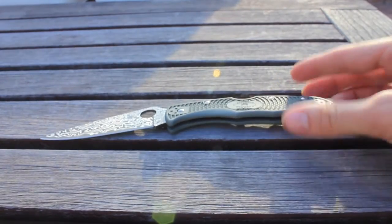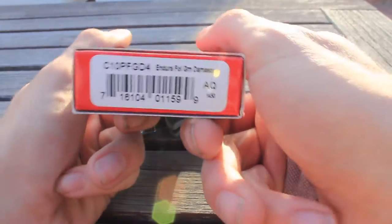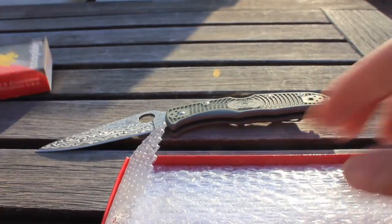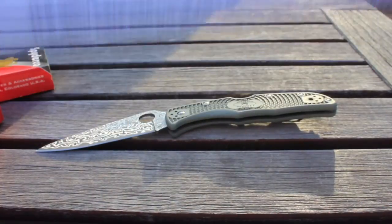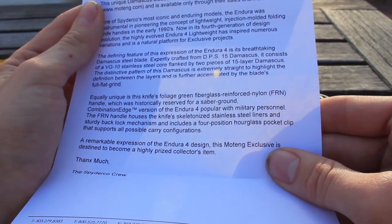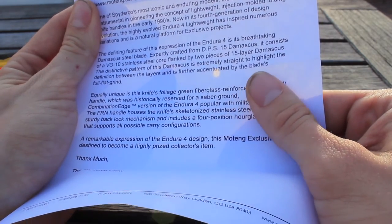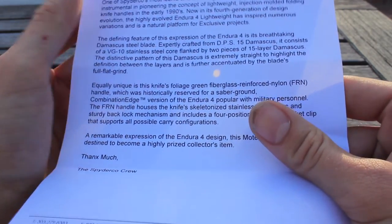Something that I find funny is actually on the education insert. This box comes in a regular old Spyderco box instead of a padded box — foliage green Damascus. It comes with bubble wrap to protect your blade, and this piece of paper with a little bit of Spyderco education on it. What I wanted to highlight is that it talks about how the 15-layer Damascus features a very distinctive pattern that is extremely straight, and that the definition between layers is fully accented by the full-flat grind.